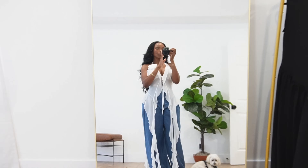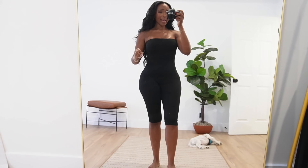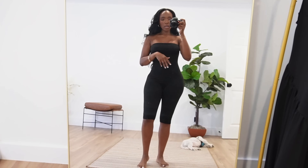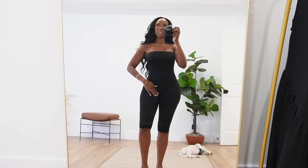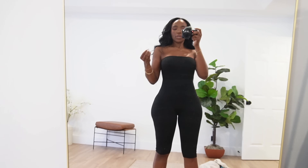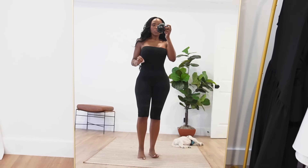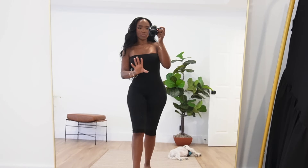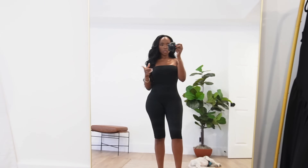Capris are making a comeback and I had to hop on it. I got a pair from Amazon but the fit wasn't what I wanted — I wanted something skin tight. So I got this capri romper slash jumpsuit situation and I am not mad at it. However, the material is a little thin and cheapy, which I kind of figured, so I got something to go over it to see if I like them together.